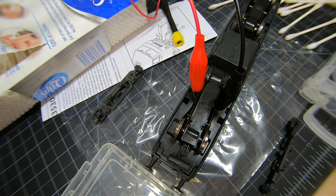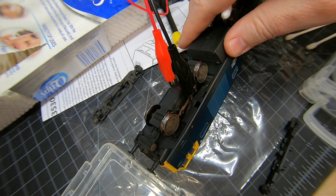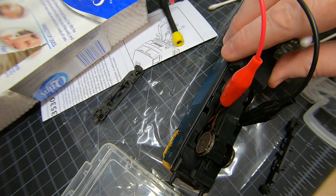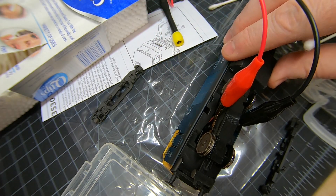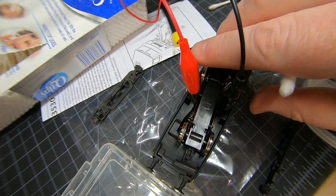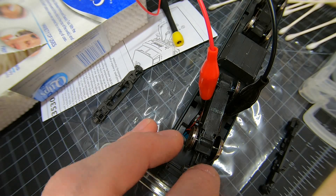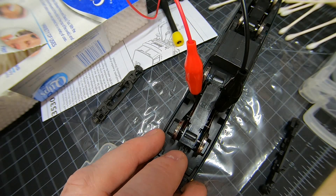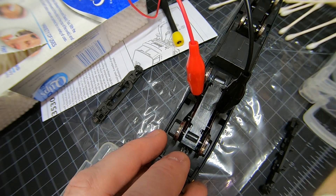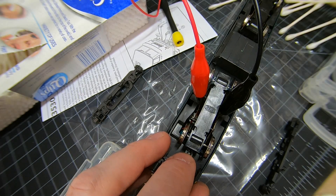What we've done is taken two crocodile clips. I've attached them to the copper pickups on either side, and elevated them slightly so they're not touching the wheels. You will have to hold one part down with your finger so the wheels don't hit the bogie. Then basically you just turn the power on.